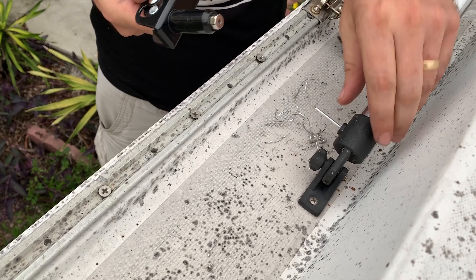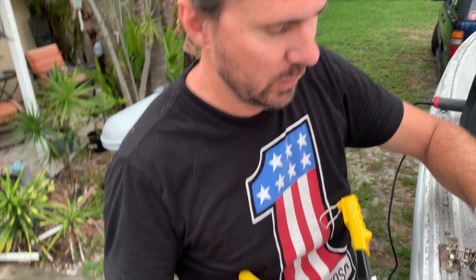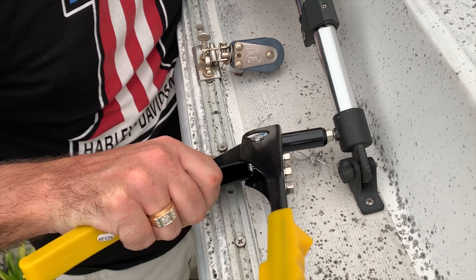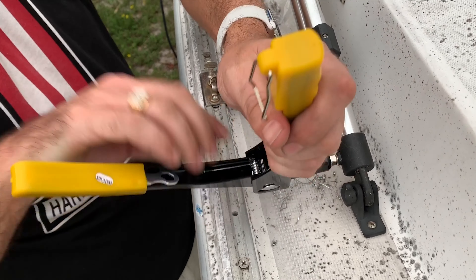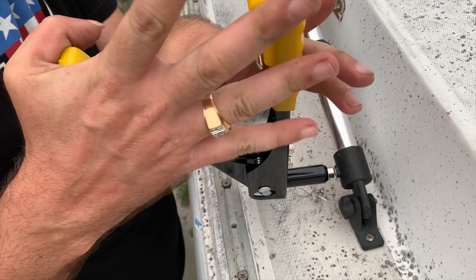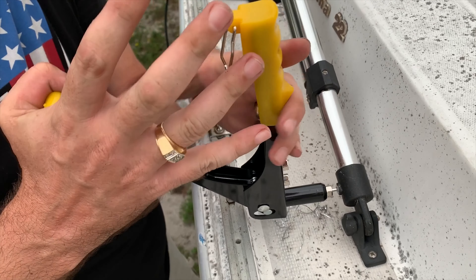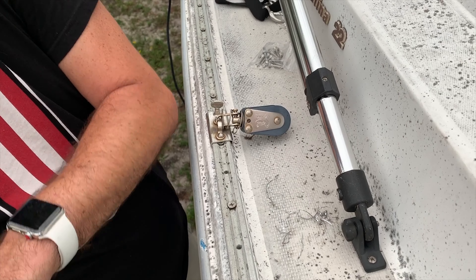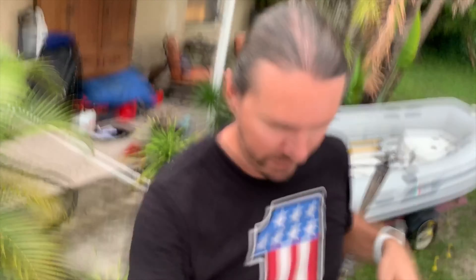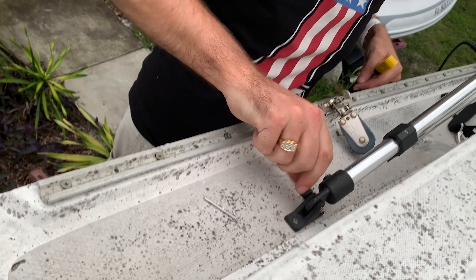All right, so that's tight up against there — we know the rivet is through the hole. Now you just grab this and there you go. That's in there and it's not going nowhere. Well, that's easy!